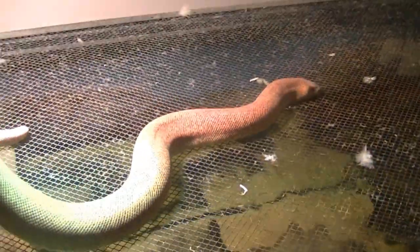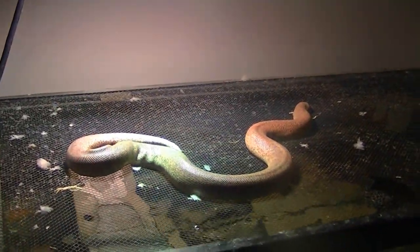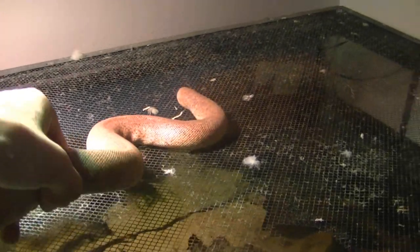Here's one of my Indian smooth-scale sand boas, and this one is about to shed. She's a little bit darker than usual — she's usually a lot more orange. She's a lot larger than the Kenyan, but they get to be about four feet maximum. They're not huge snakes. And in my experience, sand boas have been pretty calm, tame, and easy to handle.